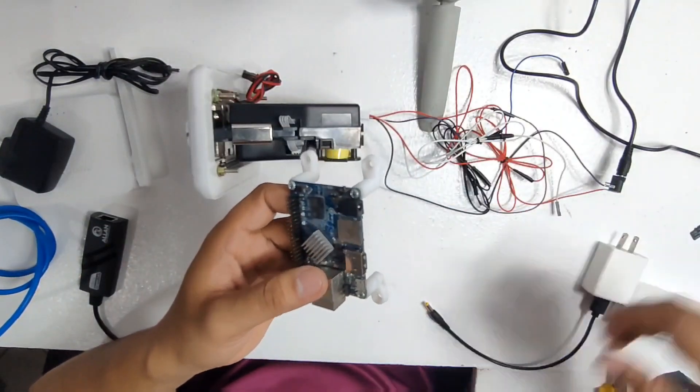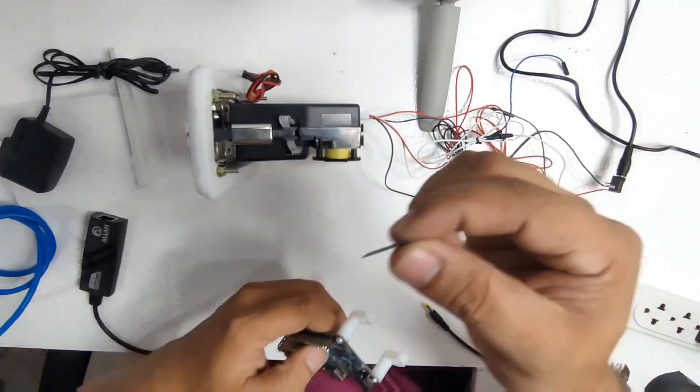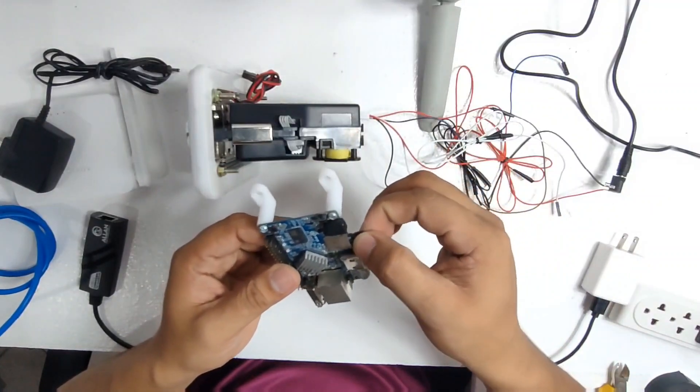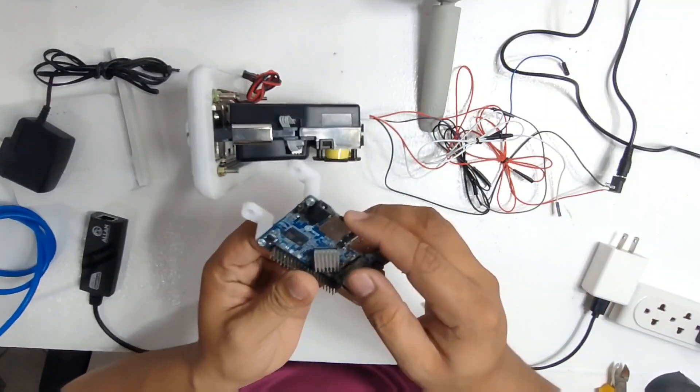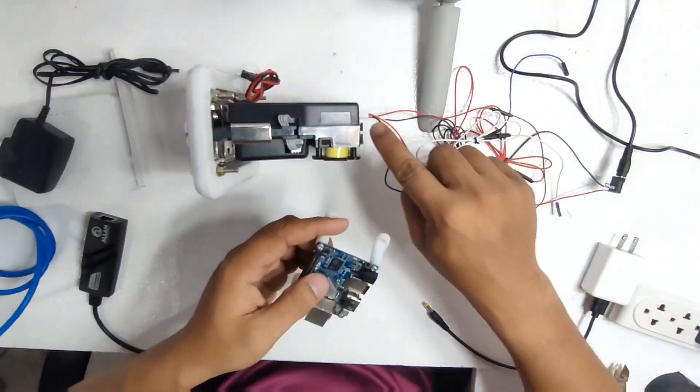We now have our OPI board and also the SD card that is already flashed with the Adupi software. There is a tutorial on our YouTube channel if you don't know how to flash the software onto the SD card — you can go ahead and watch it for more guidance.